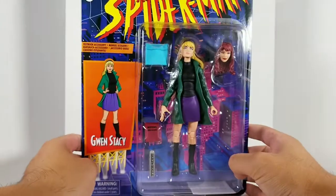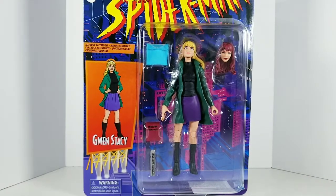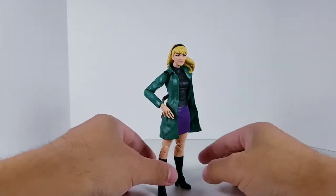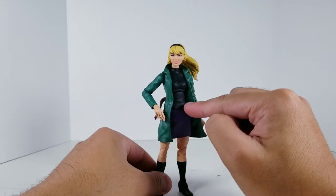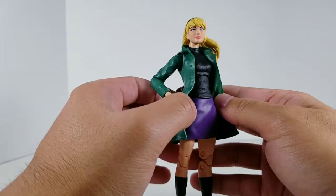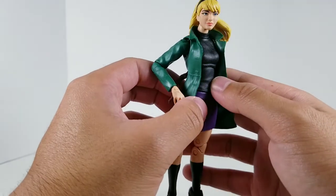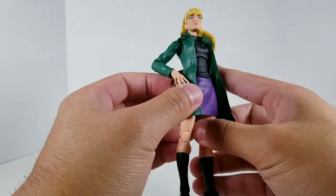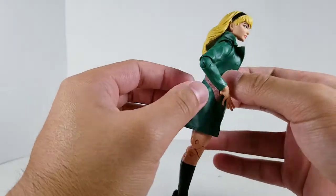Without further ado, let's take her out of the box and see what she can do. Here we have Gwen Stacy out of the box and looking pretty good. The sweater — it's cool that they have sculpted texture there to make it look like wool, with that fabric look. The skirt and the trench coat are a soft plastic.